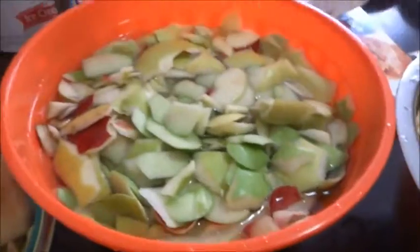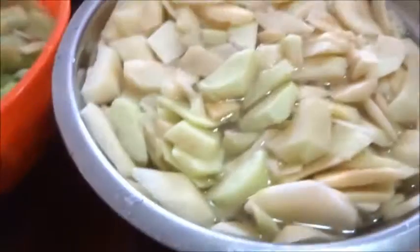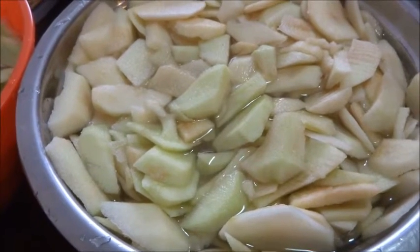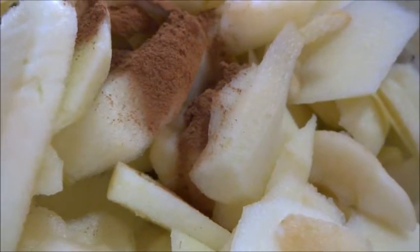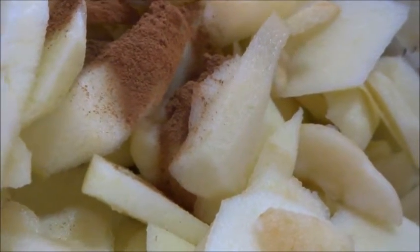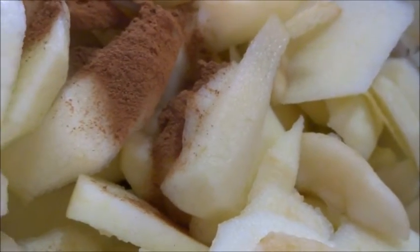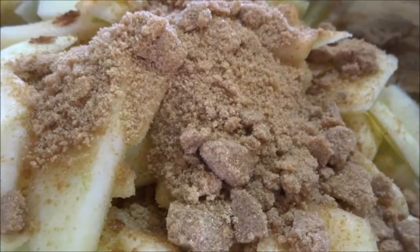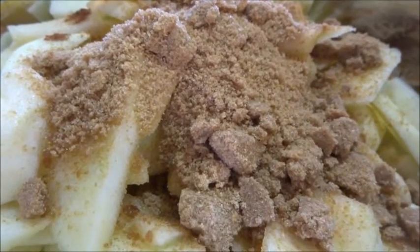We have some apples done, we have some peelings done. So we're just going to drain these apples, add some cinnamon and sugar in them, and make some pies. We're just going to mix this up now and I'll bring you back once it's mixed up.